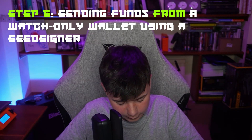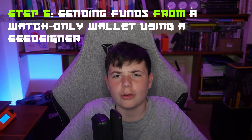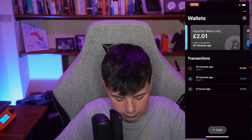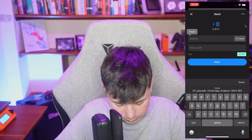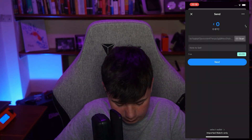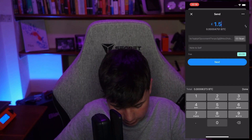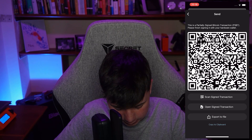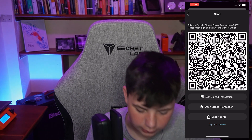It has sent. Now what you want to do is go to your watch-only wallet and press 'Send.' Press 'Receive' to get the address, copy to clipboard, go back into the watch-only wallet, press send, paste the address, enter one pound, and press next. It comes up with the barcode, and then on your seed signer you press 'Scan QR' — initializing camera.